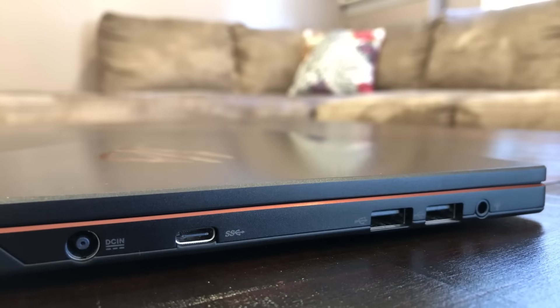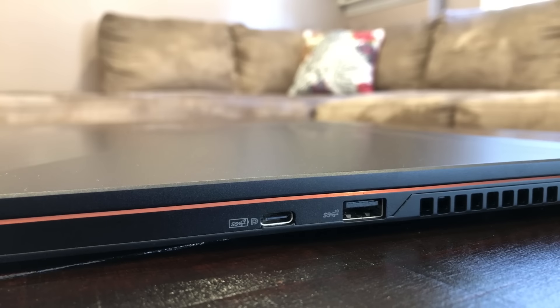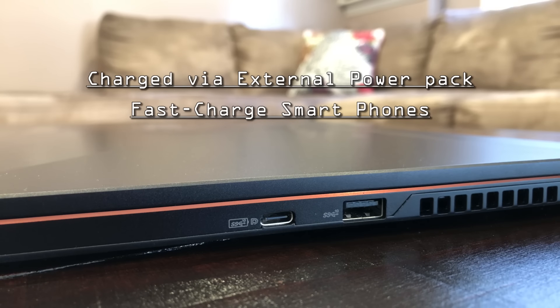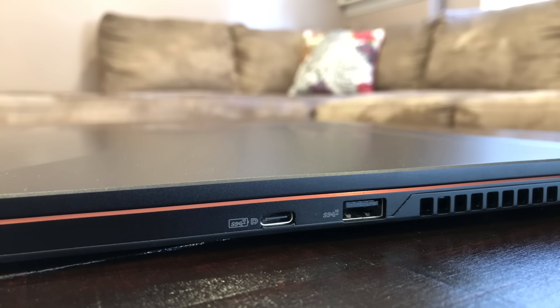Moving on to the I/O. Over on the left-hand side we have the barrel power port, a USB Type-C Gen 1, two USB 2.0s, and the combo audio/microphone jack. In the rear we have an HDMI 2.0b and a Kensington lock. Over on the right-hand side we have a USB 3.1 Type-C that offers DisplayPort 1.2 and Power Delivery 3.0. This port allows you to charge from portable power packs, fast-charge smartphones, or use up to a 65-watt power adapter to minimize bulk while on the go. And finally, a USB 3.1 Gen 2 Type-A port.